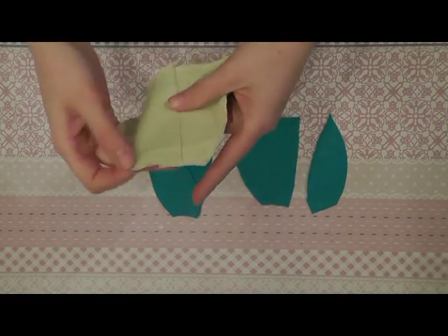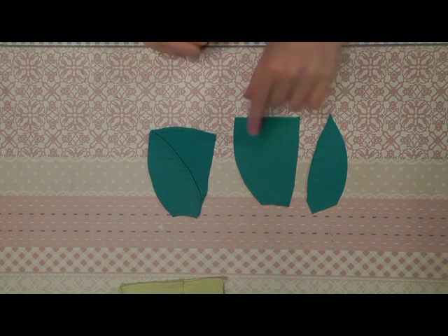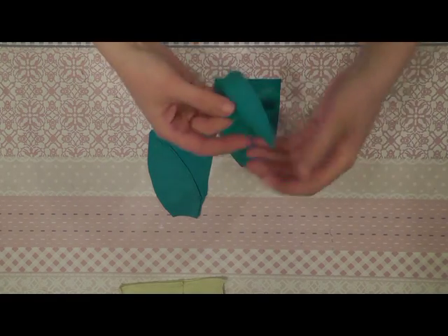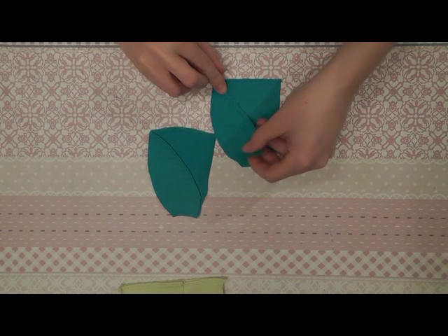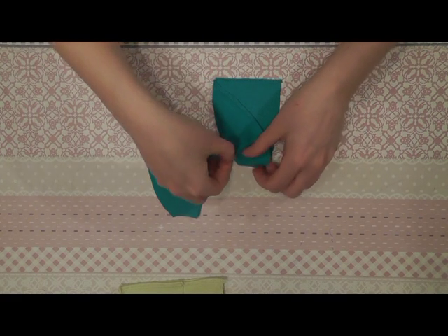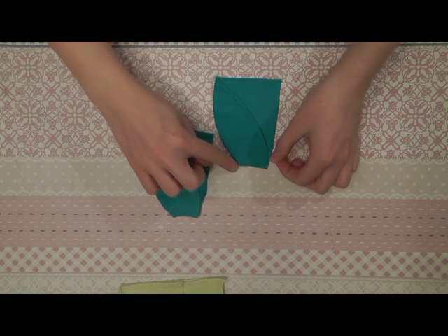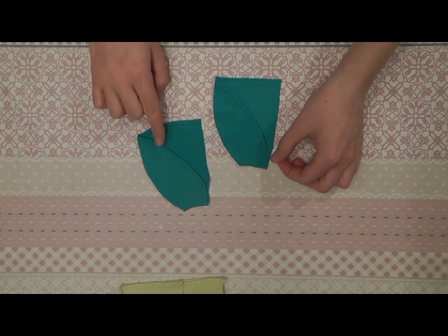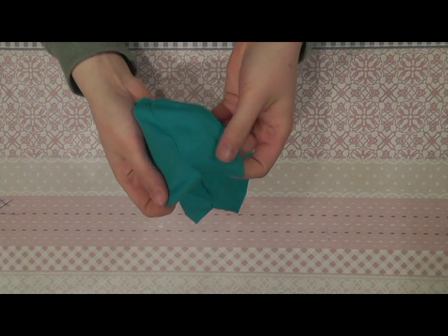The front and back part of the skirt are joined on the side. You sew it together all the way from here to here, and you do the same with the other side. The front and back part of the skirt are sewn together.